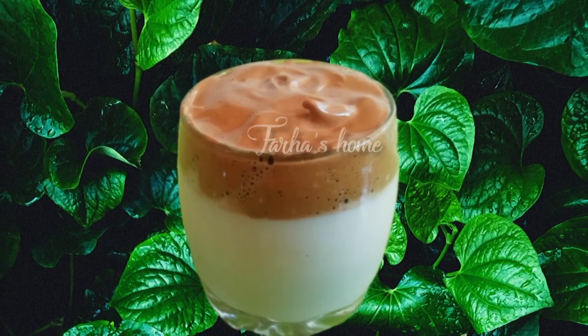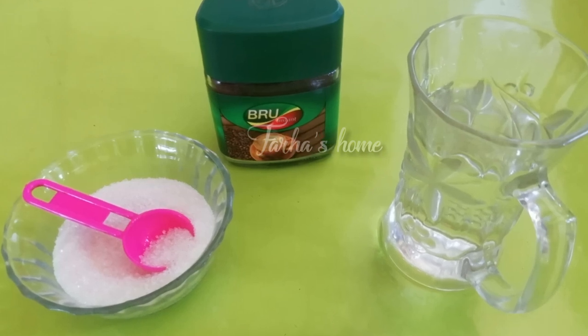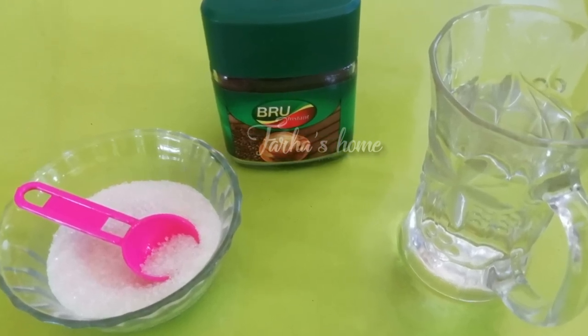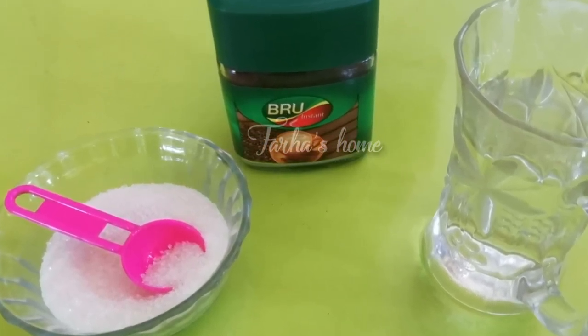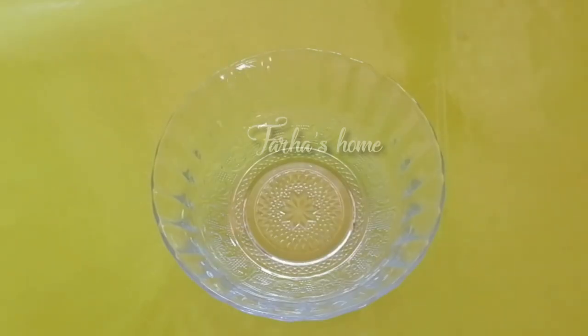I am making my coffee. The 4 ingredients are very simple: coffee powder, panchasara (sugar), paali (milk), and 1 bowl.